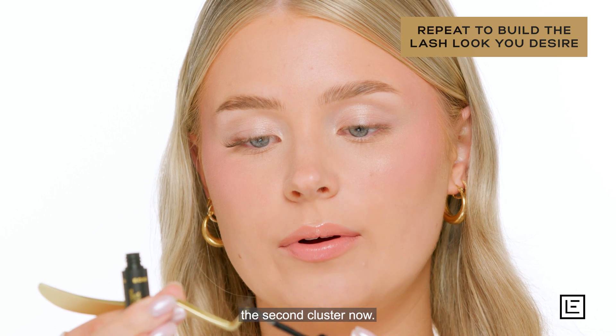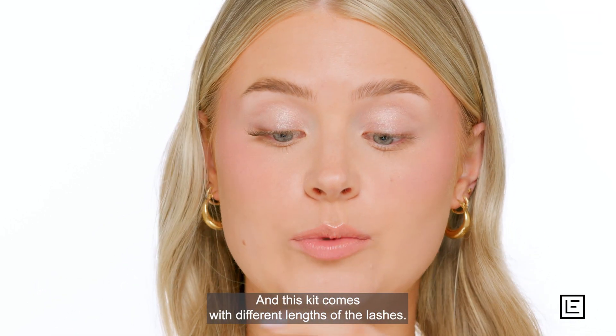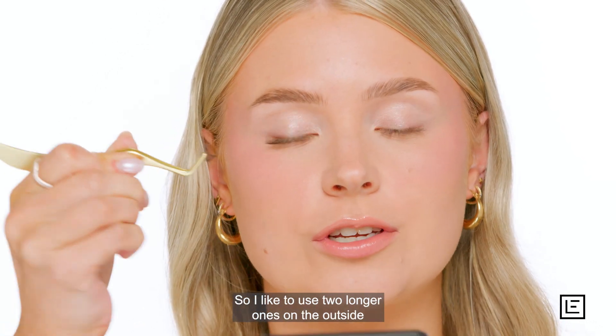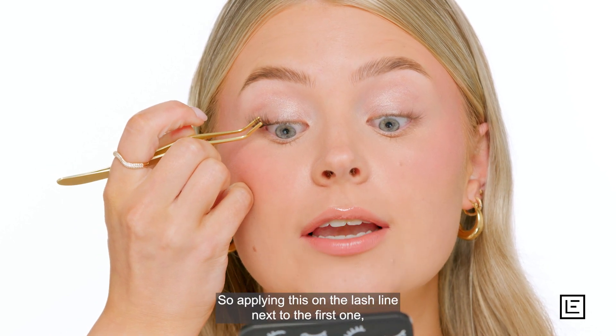Just applying the bond to the second cluster now. This kit comes with different lengths of lashes, so I like to use two longer ones on the outside just to create more of a cat eye effect. Applying this on the lash line next to that first one and pressing it in.